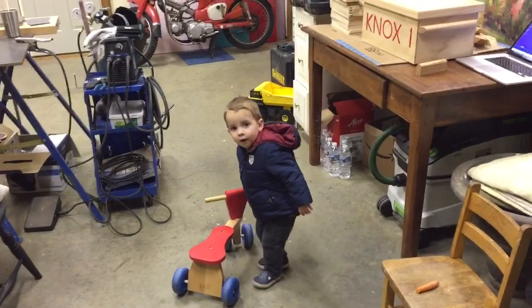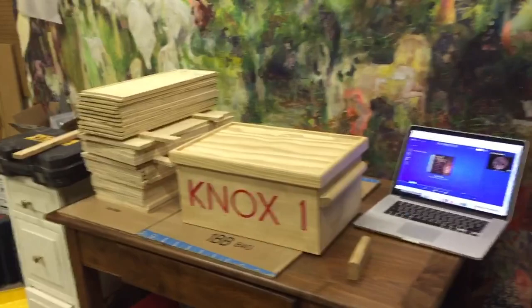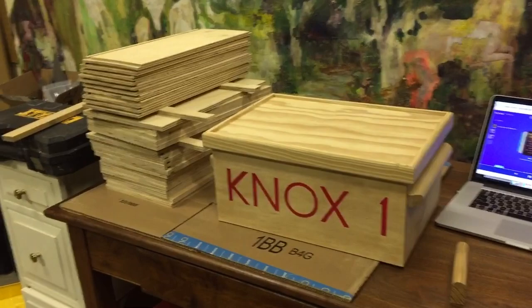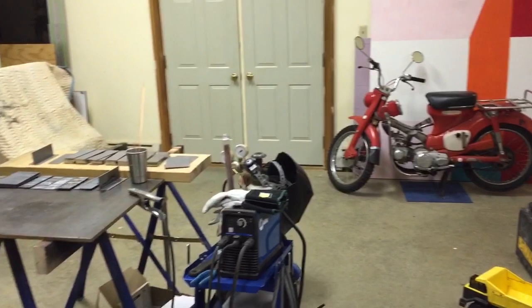Christmas Tide has entered the woodshop. Over this Thanksgiving, we're going to start putting together some Christmas boxes for the boys. This year will be Knox number two in a different color. We'll also make one for Isaac. A lot of fun stuff going on in the woodshop.